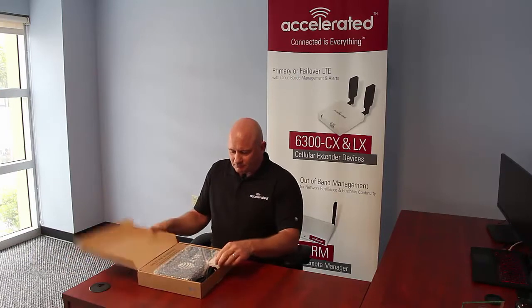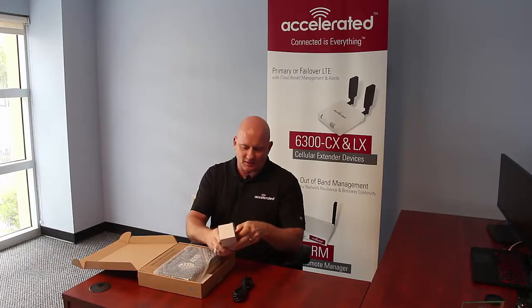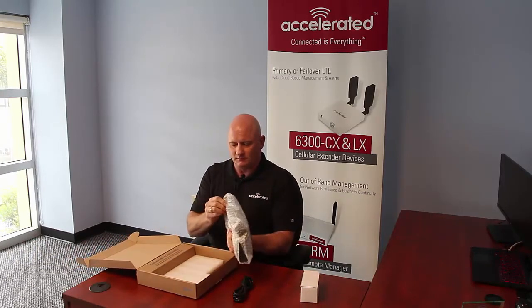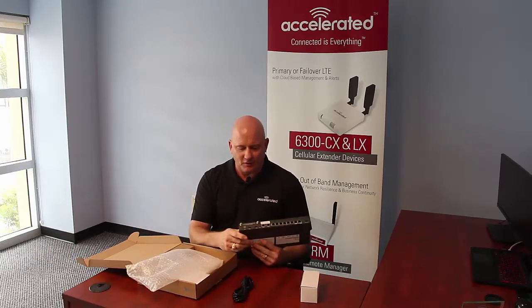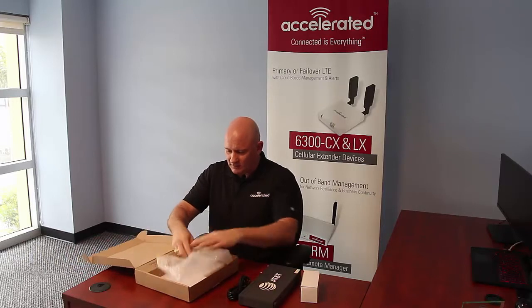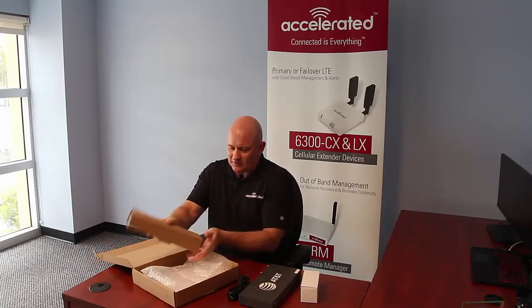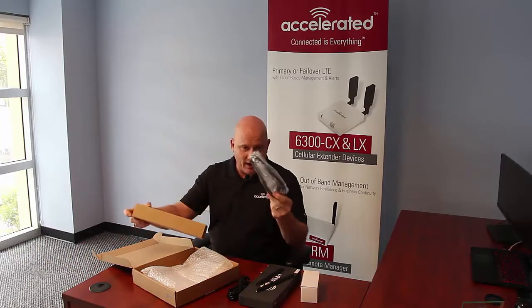Let's unbox it. Standard power cord, and inside the little white box is a power supply. This is the device itself — you'll notice on the back, and we'll zoom in on this later, there's a couple of antenna ports. Inside the cables and accessories, you have two antennas and a black ethernet cable.